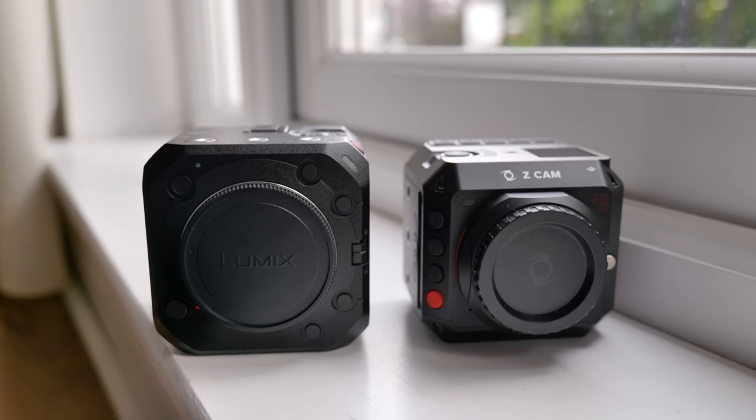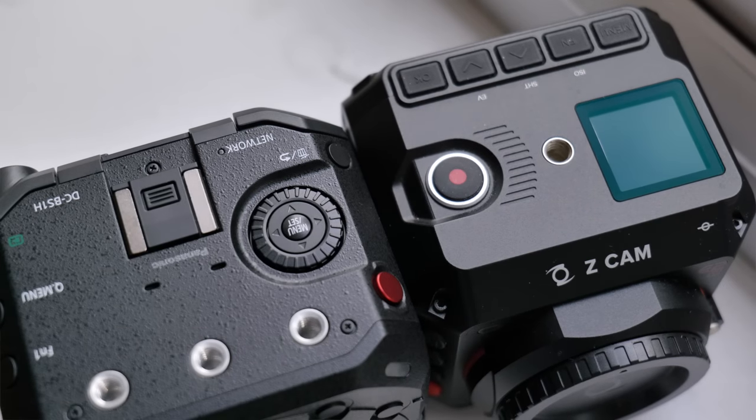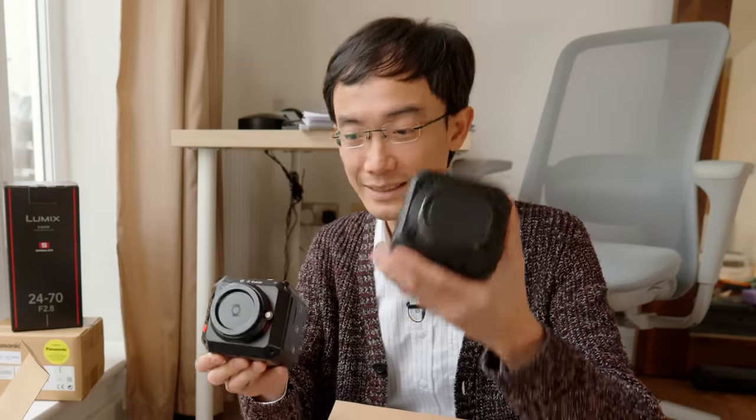Zcam didn't invent the box shape camera, but other than box shape they really look really similar. Like a Red camera box shape, a lot of other cinema cameras are box shape, but they look really similar.